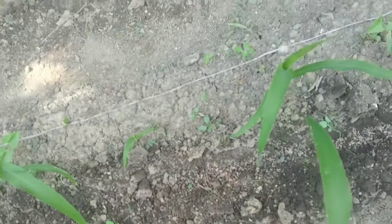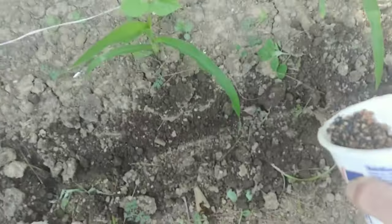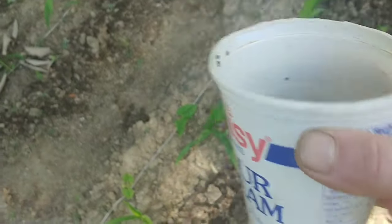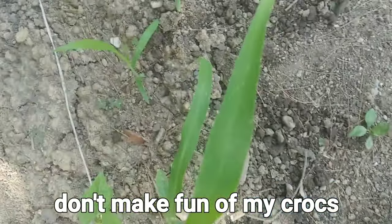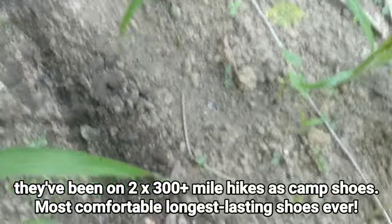Now if you know anything about fertilizer, especially triple ten — that's a slow release fertilizer — it has to be in contact with the soil to even work. You have to cover the fertilizer up with soil so it's laying in the soil with soil on top of it. Then the microbes in the soil break the fertilizer down so that it works. I used about a half a cup — half of this container. Then I go back over and cover it up, and as I'm moving forward I'm also tamping it down with my foot. You don't have to step on it with your full weight, but you just want to keep the soil from getting washed off if it rains.